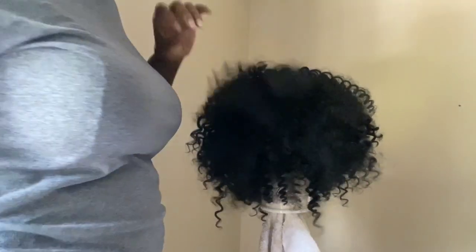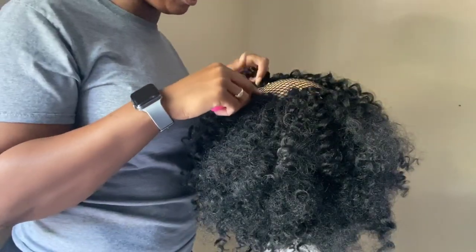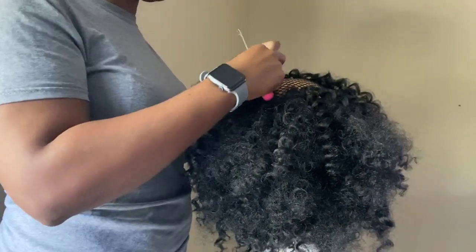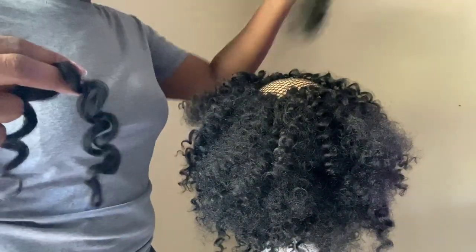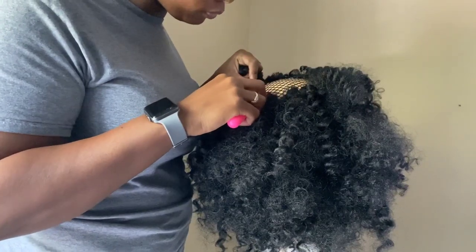Like I said before, I did space it out on the sides and from the bottom up. Once I got to the middle, getting ready to close it up, I did get a little bit closer with applying and putting in this hair.